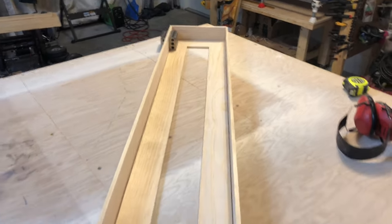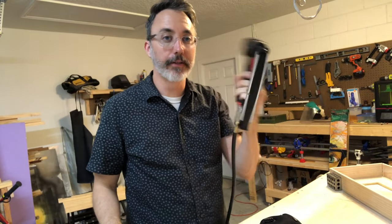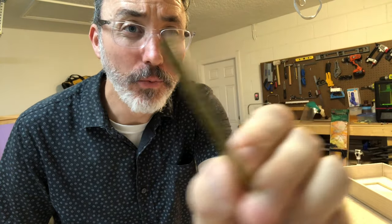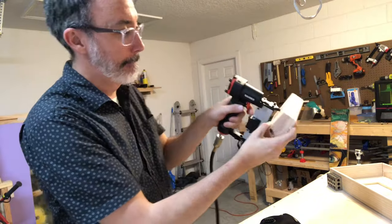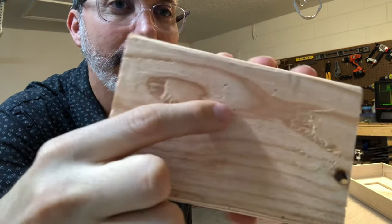Now that it's roughed in, time to glue and assemble. I bought a new tool for this — a pin nailer. These tiny little headless pins are so small. Check out how tiny the hole is — it's so small. Cool.